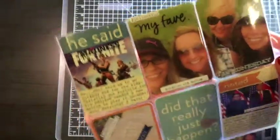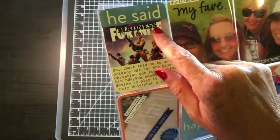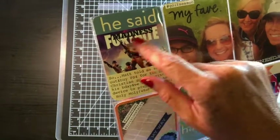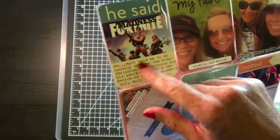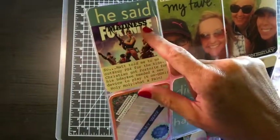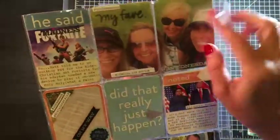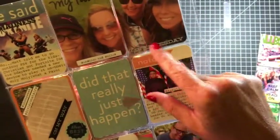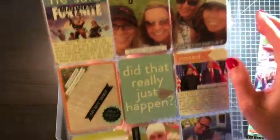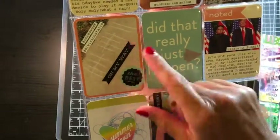All right, so then the other side. I used a Madness stamp on this Project Life card — not a sticker, sorry, a stamp — on this fortnight photo with my journaling here. This is from Studio L2E. This is a 4x6 that I just cut apart, and this is a clear sticker from Mambi, a Freckled Fawn, and then another clear sticker from Mambi. The clear stickers here say 'the best' and 'on my way' — both from Mambi.